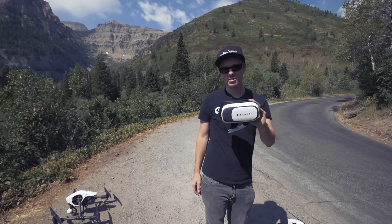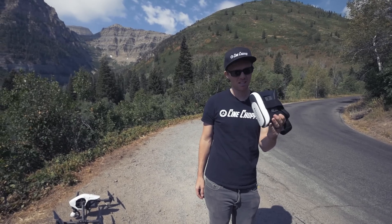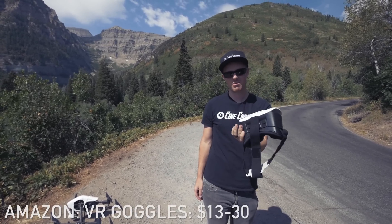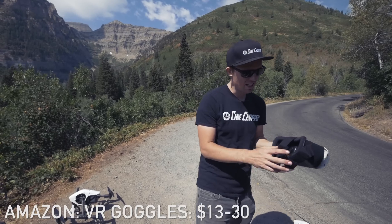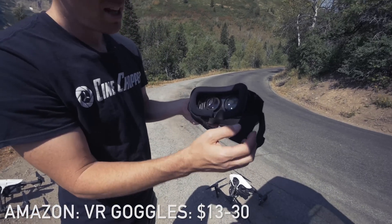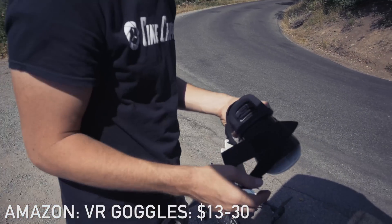These are the VR goggles I got. You can get them on Amazon for like 20 bucks — there's like a million different ripoff brands that are basically the same thing. This one's called Realvox. I'll post a link in the description, but it's basically got some magnification and you slide your phone in and it magnifies it.